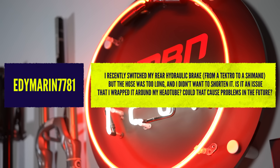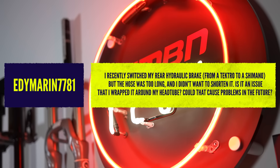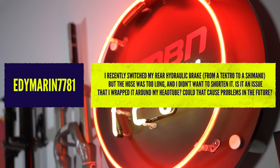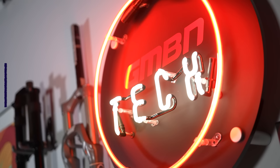The first question is from Eddie Marin — great question. He's recently switched his rear brake from a Tektro hydraulic brake to a Shimano, but the hose was far too long and he didn't want to shorten it. Is it an issue that it's going to be wrapped around his head tube?